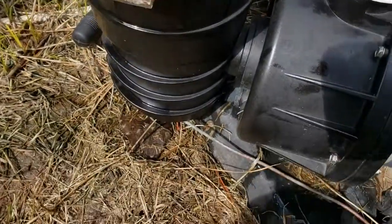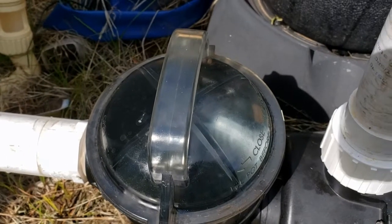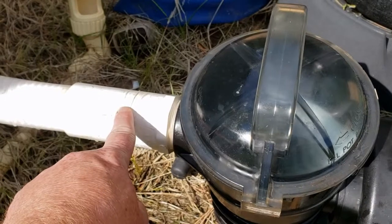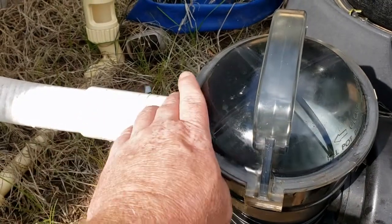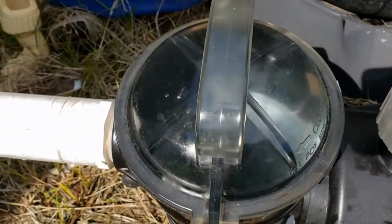There it is, all back together — no leaks, everything looks good. Next week I'm going to be getting a part for an inline chlorinator. I'll be putting one line on the return back to the pool and a chlorinator in the middle where I can put my chlorine. You might want to stay tuned for that — be sure to subscribe because I'll have a video on that in the coming days.